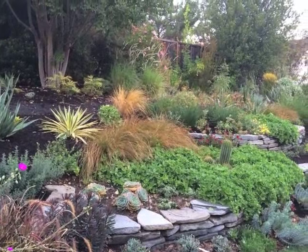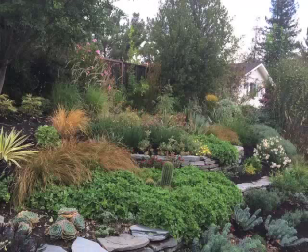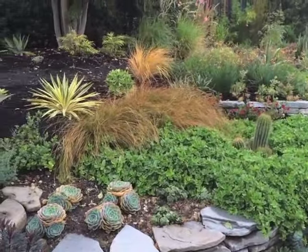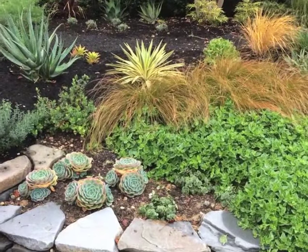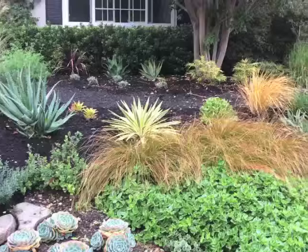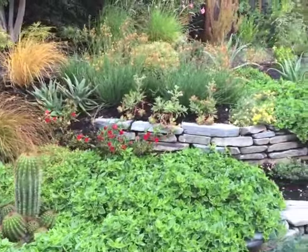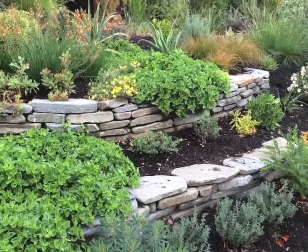I wanted to show some of the new plants that I'm growing and experimenting with to see their drought tolerance as well as their frost tolerance. You're going to see lots of succulents — there's Echeveria, that green ground cover is Aptenia, there's Carex Prairie Fire, yucca, and a lot of different succulents, low-water grasses, euphorbias, and other perennials.